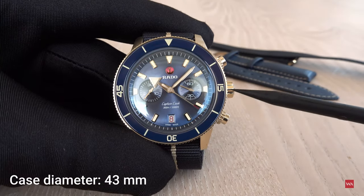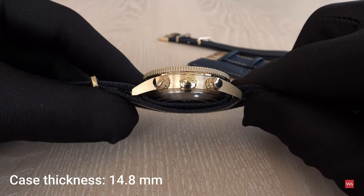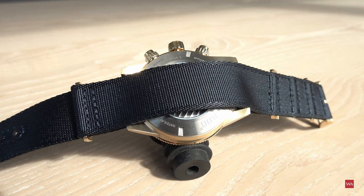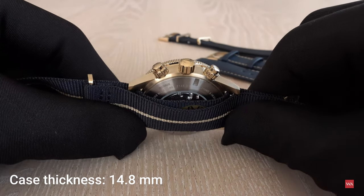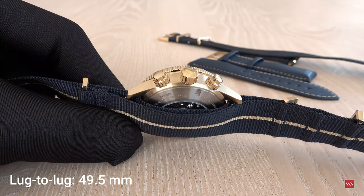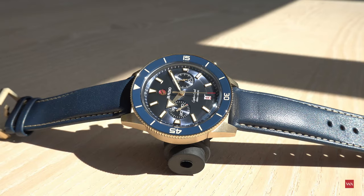The diameter is 43 millimeters. The thickness of the case is 14.8 millimeters, not including the NATO strap, which of course adds some millimeters of thickness on your wrist. The lug-to-lug distance — from one lug end to the other — is 49.5 millimeters.